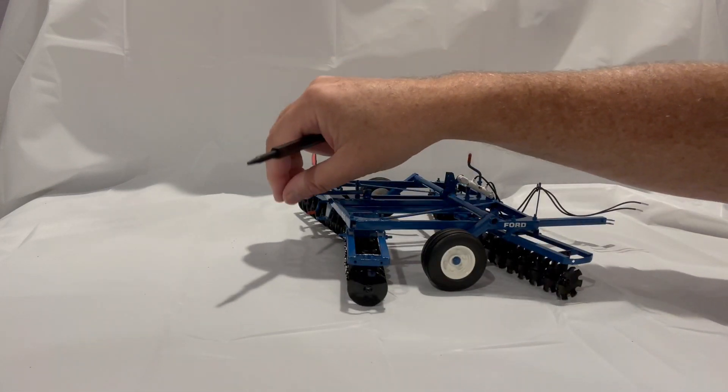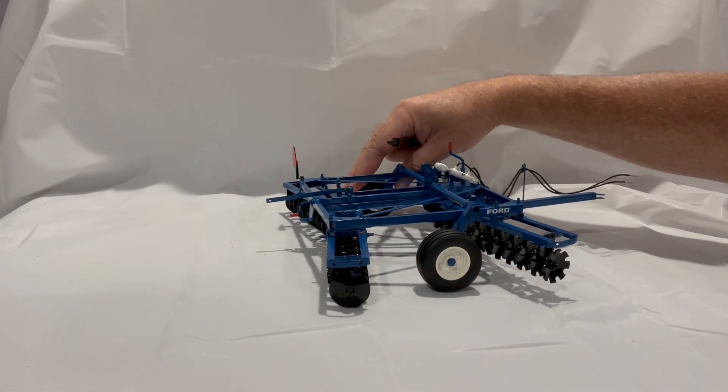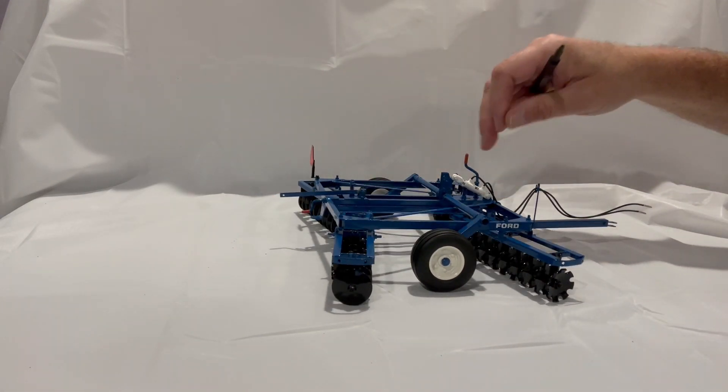It's fully working. The locking bar comes up, that swings down — you can tell here. And you can adjust the gangs underneath as well.